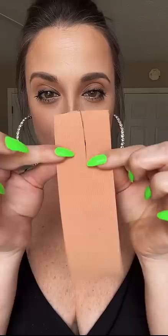First, grab a lip liner and just sort of mark on your skin where your shirt hits, so you don't go outside those lines with the tape. Next, cut off a strip of the babe tape and then cut a slit about two inches down into the middle of the tape.